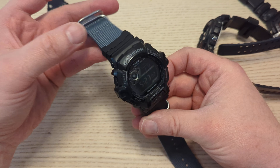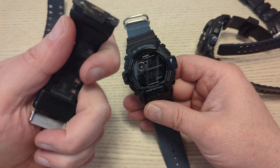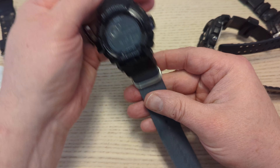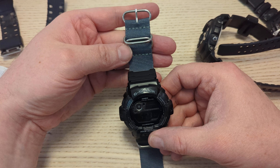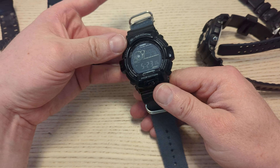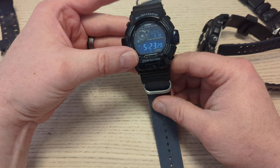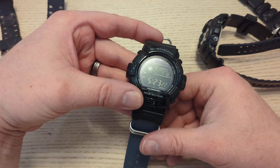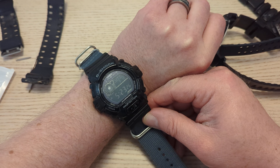I've stripped it down, cleaned it all, reset it. The straps were absolutely worn out, so I've re-strapped it with a NATO-style strap which is fully adjustable. It looks quite nice - I think the grey goes well with the lights as well. It is a fairly big watch.